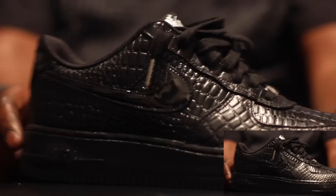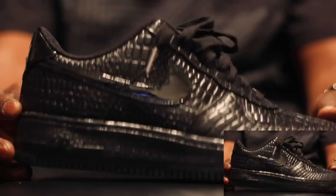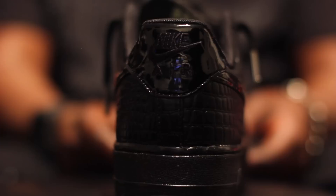Next we got your snakeskin Air Force One lows. These are sick too — ironically we got a green sole in there. You got your black snakeskin, your patent leather swoosh on the side, your Nike branding, your patent leather Nike branding on the back, and a green semi-clear sole. These are hot.